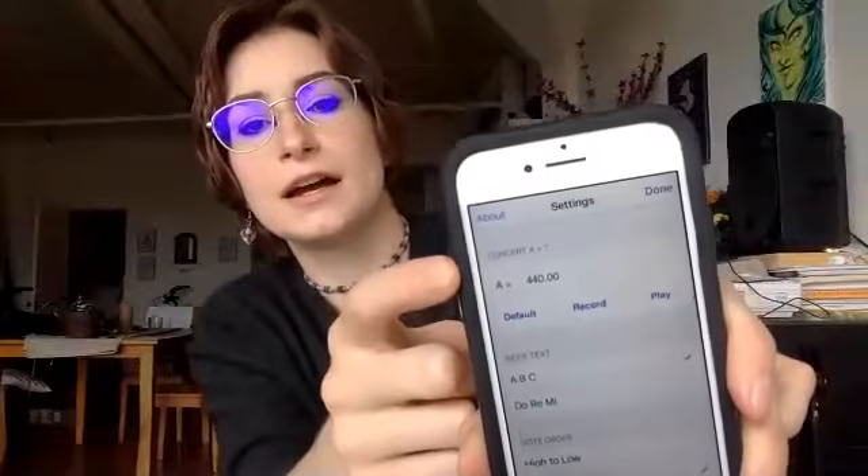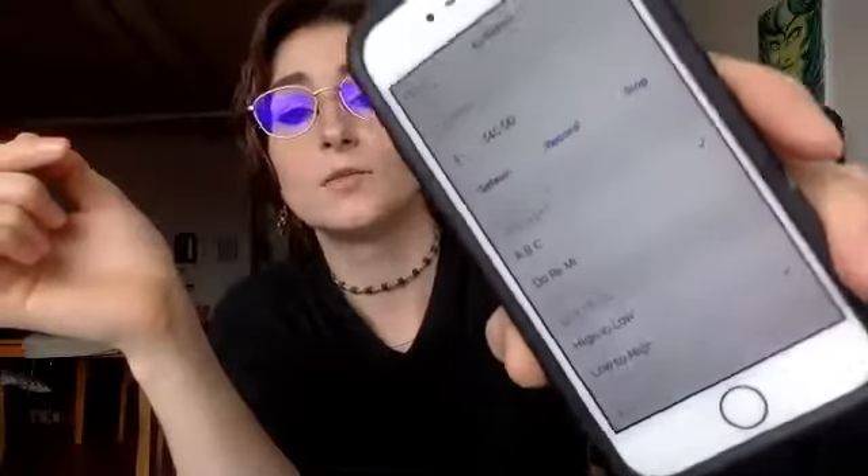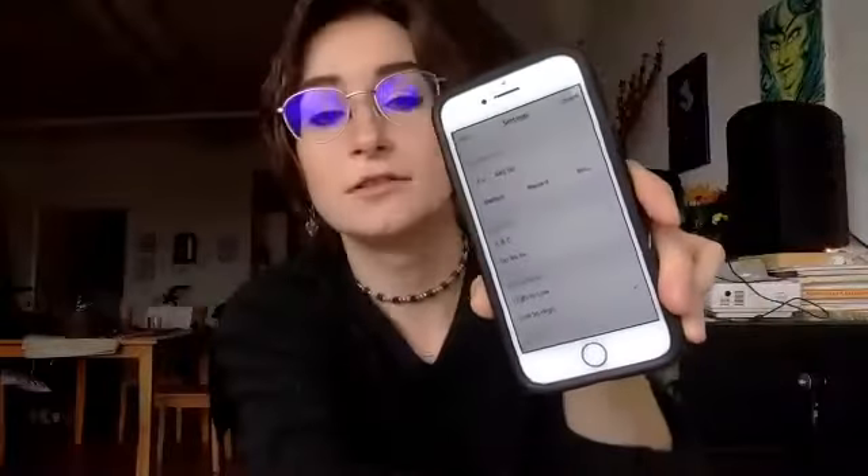The other way to tune is to have this device also play a tone. For example, if I hit info, I have different options — it says I'm going to hear 440 hertz. If I press play, that is the A on my violin. That's 440 hertz. We could compare our tone to that sound and make sure they sound the same. That's kind of like the second way to tune; we'll get to that later.